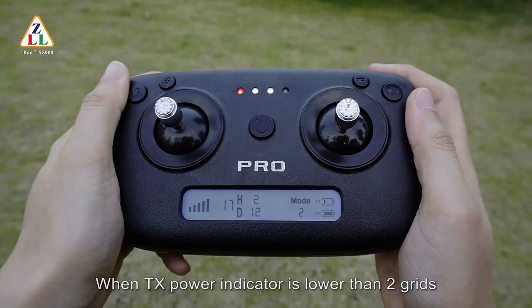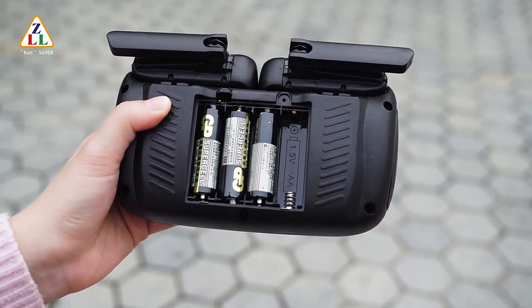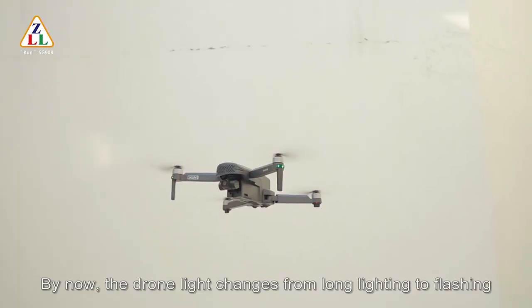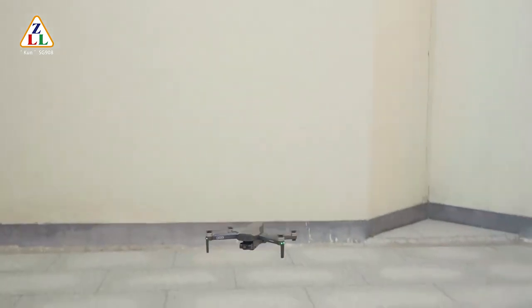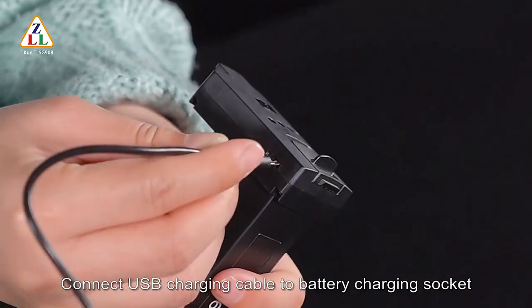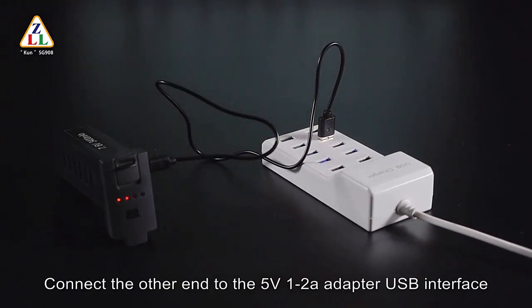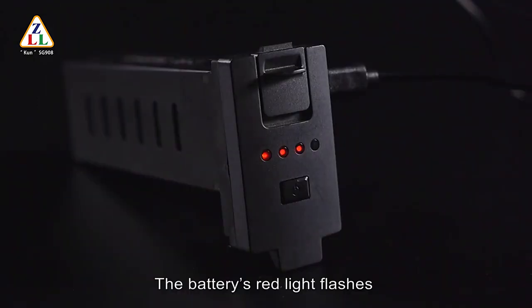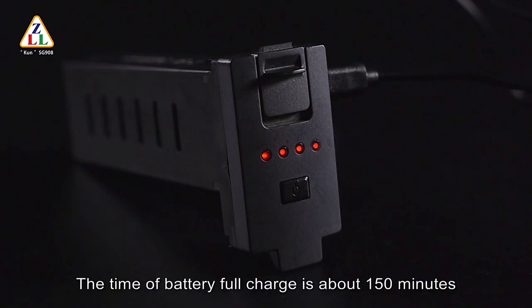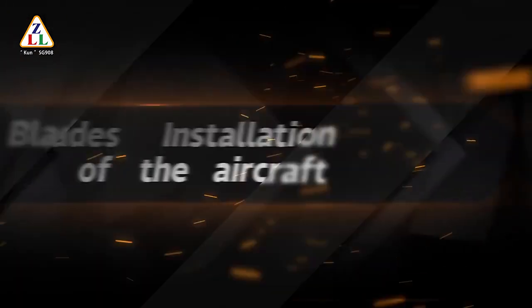Battery replacement and charging: when the TX power indicator is lower than 2 bars, the remote control has low signal — replace the batteries. When the RT power indicator is less than 2 bars, the drone is low on power; the drone light changes from solid to flashing, and the drone needs to be recalled for battery replacement. Press the battery buckle and pull out the battery. Connect the USB charging cable to the battery charging socket, and connect the other end to a 5V 1-2A adapter USB interface. The battery's red light flashes left to right during charging; the indicator stays solid when fully charged. Full charge takes about 150 minutes. After charging, insert the battery into the fuselage.